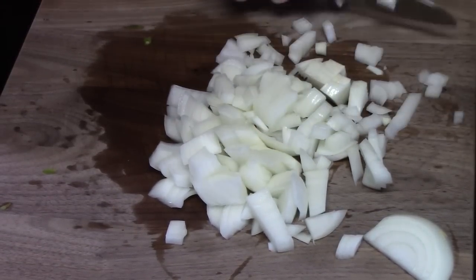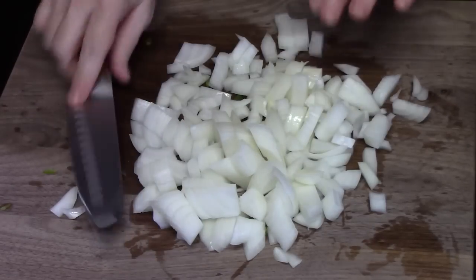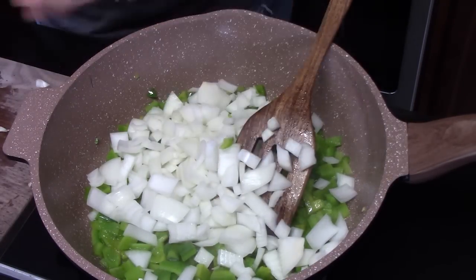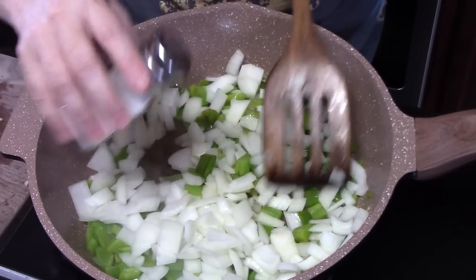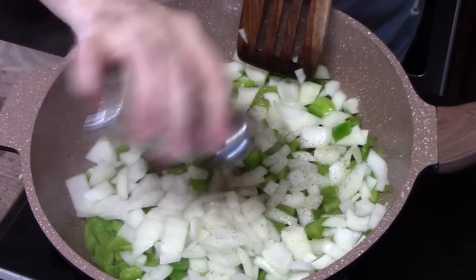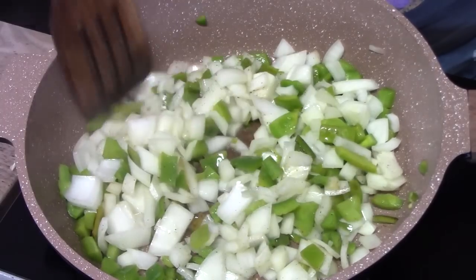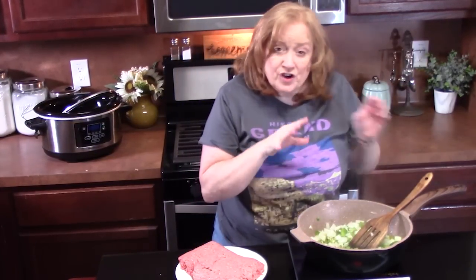You can dice these really small if you don't want to find your onions in there. I know a lot of people like to hide onions because of their kids. Let's add these to our peppers. I'm going to run some salt and black pepper over it. Make sure you season all your layers. I'm going to cook these until the onions are nice and soft and the peppers are soft — that gives them a good head start in our dish. Just do this for about two to three minutes. You don't want to over-soften them.